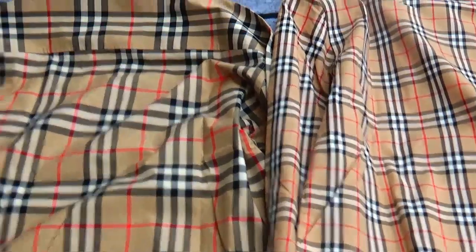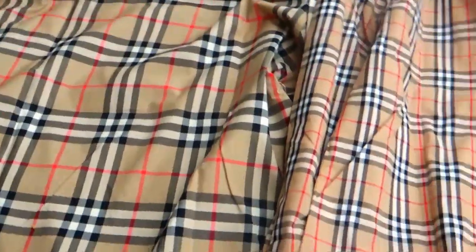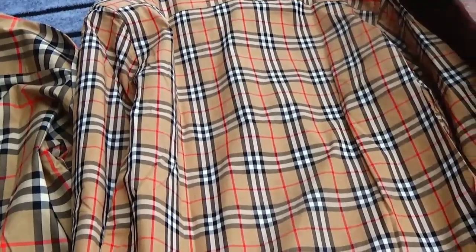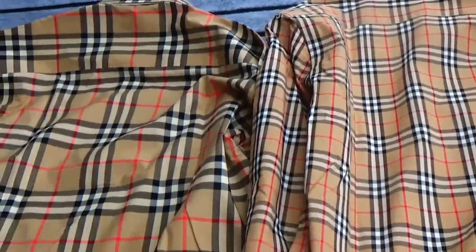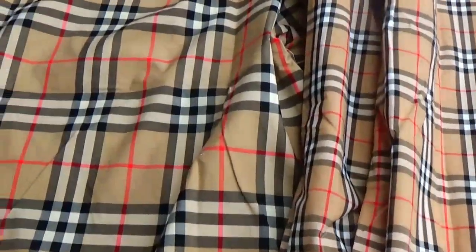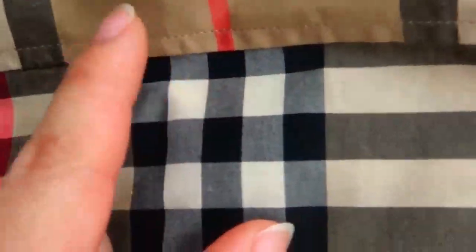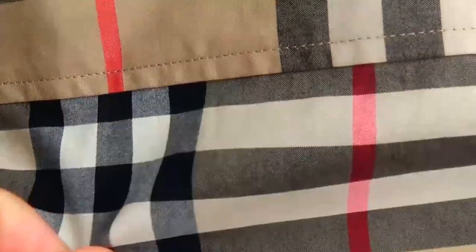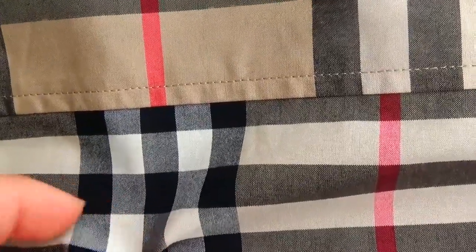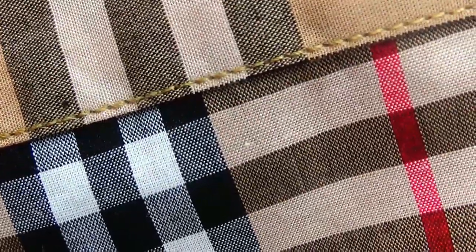Then check the back. Firstly check the pattern. We can see this is the real version — the pattern is very beautiful. And this is the fake version — the pattern is totally different from the real version. Then check the stitching here — we can see the stitching here is more beautiful. This is the real version, and this is the fake version — the stitching is very bad.